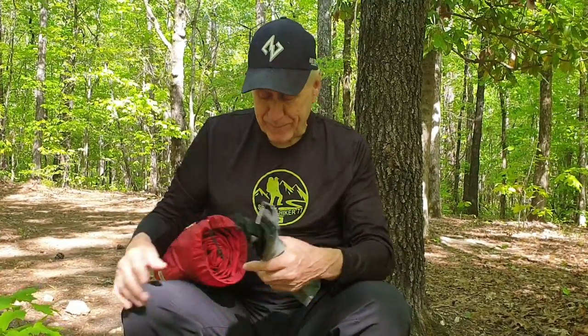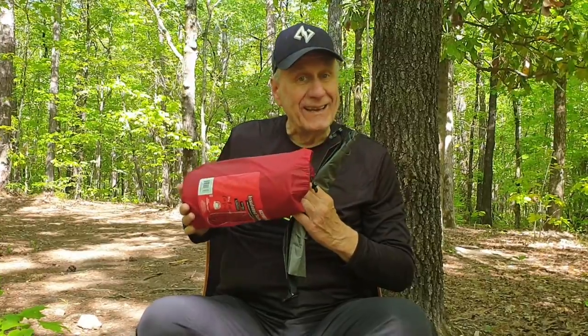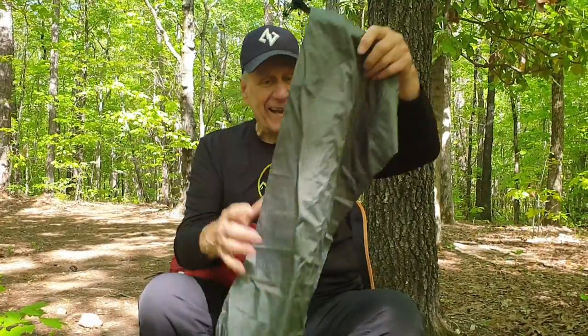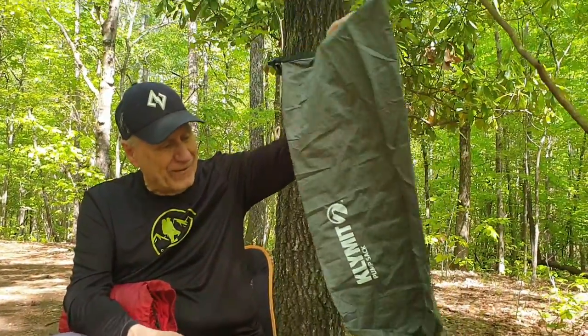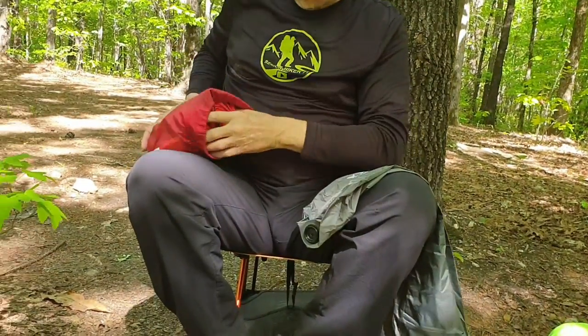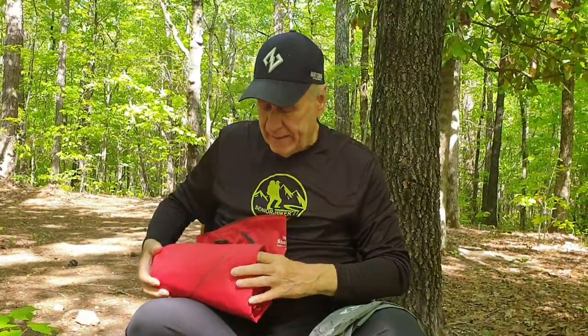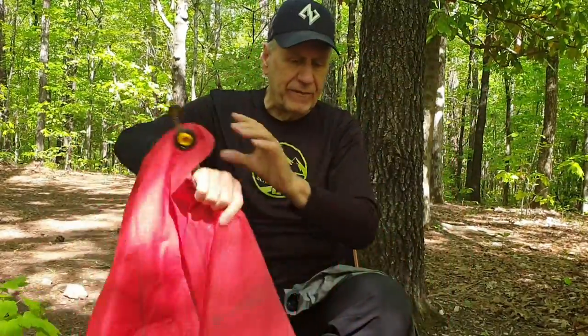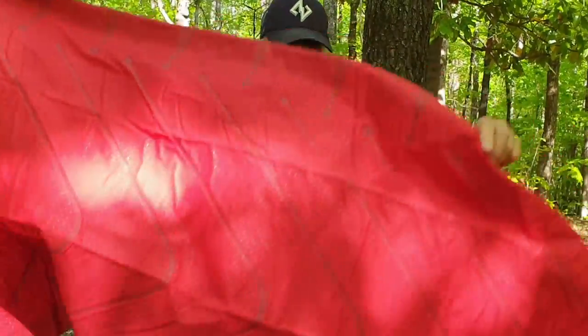Good afternoon, my friends. Here it is next week. I still have my insulated climate 30-inch pad, but this time my pump sack came in for this, what we call a flat flip valve. Let me pull it out. The deal is, I've noticed a lot of people don't know how to use a pump sack, so this is going to be a short video on showing you how to use a pump sack.